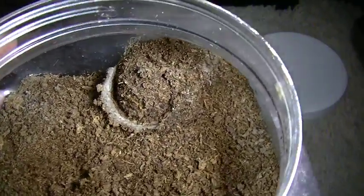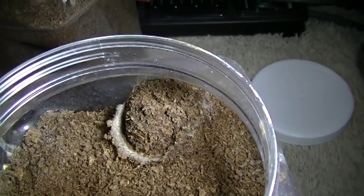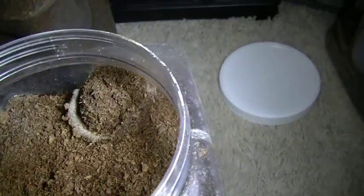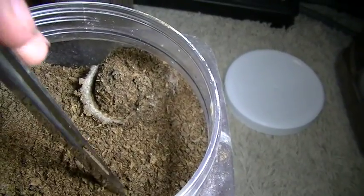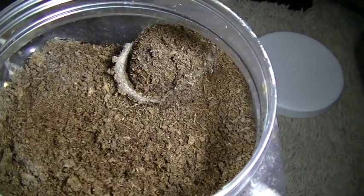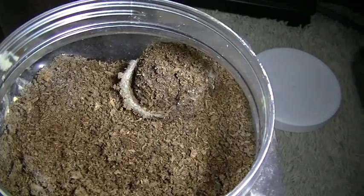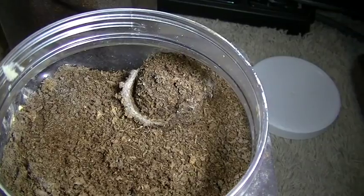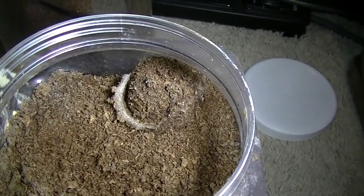Trapdoor spiders need to burrow — it's almost imperative for them. As far as a pre-made burrow, you can make one, but they will most likely burrow themselves without a pre-made burrow. However, if you're buying an older female — which is likely when you're buying a trapdoor — it might be beneficial to make a pre-made burrow, though it's not necessarily necessary.